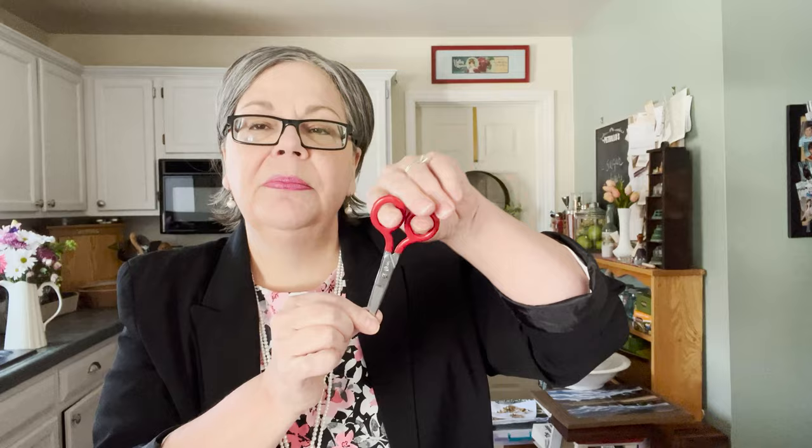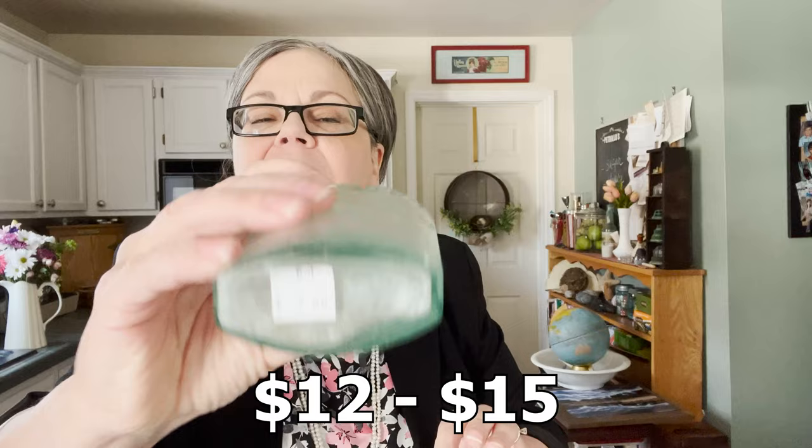Here's a flask — not in great condition; you can see the discoloration of the glass. But it reads 'Syrup Iode Der Grimauld Paris,' and I bought it because it says Paris and has French words on it. I think someone who loves French antiques will be interested. It was two dollars and I'll price it at about twelve to fifteen dollars.